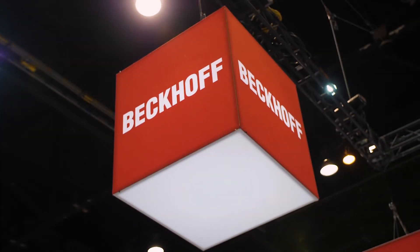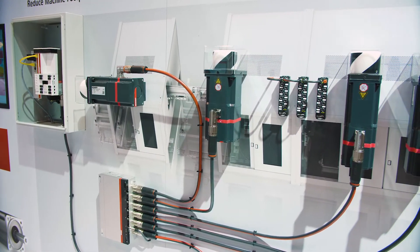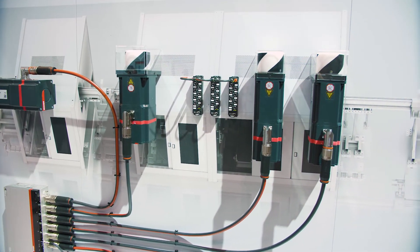This is a brand new product for Beckhoff Automation. What we have done is we've introduced a distributed drive system that is user friendly for packaging machines.